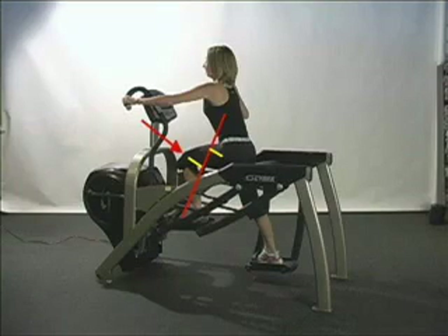First we'll examine the knee. As shown in the image, the line of force is positioned behind the knee, pushing it into flexion. This is referred to as a flexor torque. The amount of torque acting on the knee is the product of the magnitude of the line of force and its distance from the knee joint center.